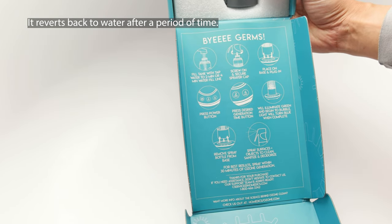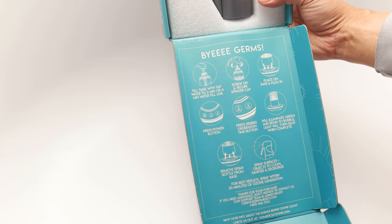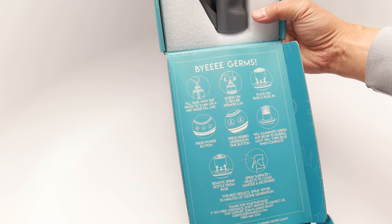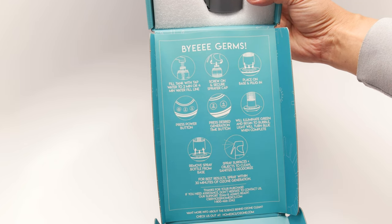Full disclosure — I purchased this myself. Homedics did not contact me about this at all. This is something I was interested in because I did purchase one of these ozone-type devices before. It worked out pretty well, but it eventually died, and it was a whopping $300-some.